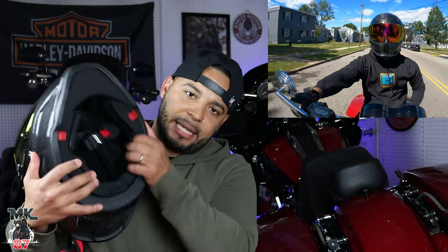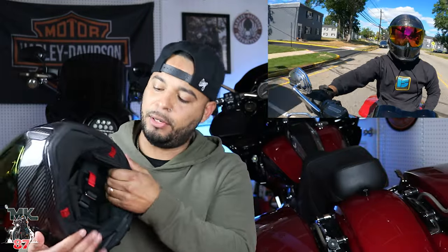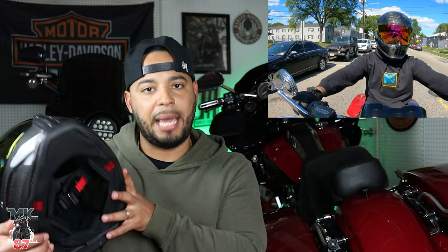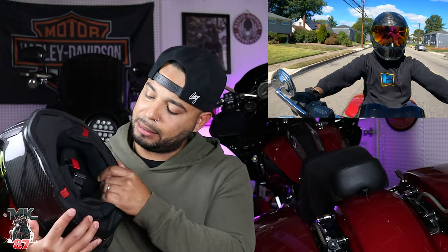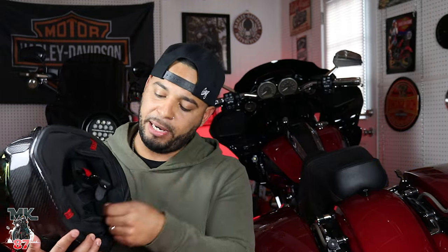It feels more expensive — it feels like a $500 helmet. You touch the insides, you have it against your head and face, and it really feels premium. You are paying a premium price for this helmet, but they definitely upgraded the insides a lot and I'm pretty happy about that. They still have the easy-access magnetic snap-on clip, which is really easy to snap on and take off.